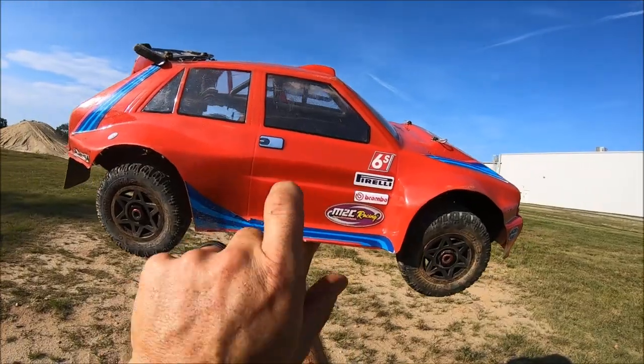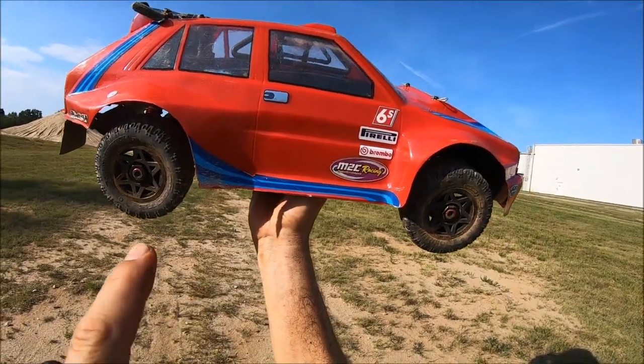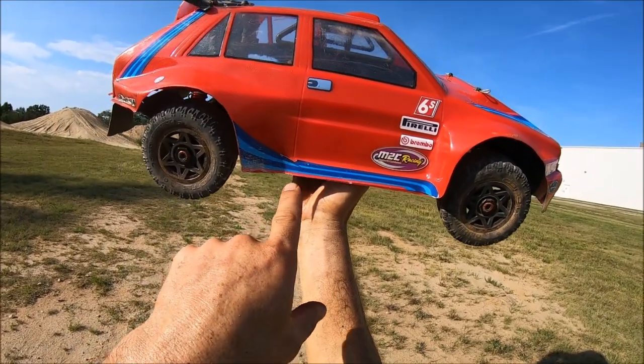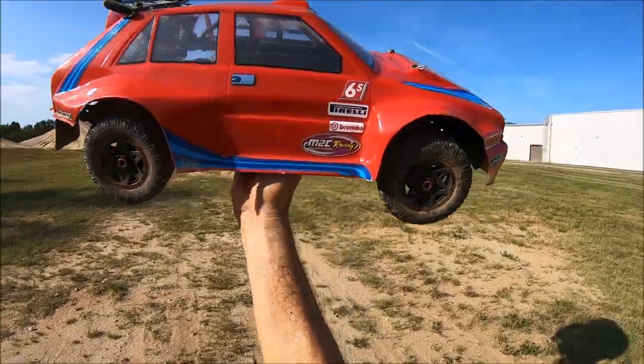Alright guys, I got the rally car out. Thought I'd give her a quick rip while I'm out here. It's been a long time since I've ran this car. I've got several videos on this thing if you want to see how I built it and some awesome rips with it. But I'm going to give her a quick little spin out here.